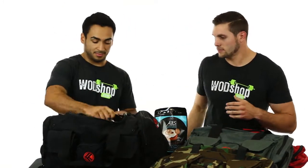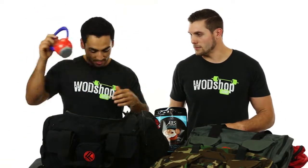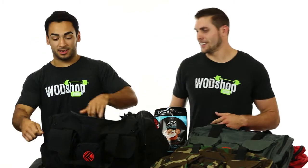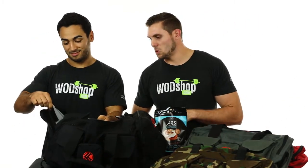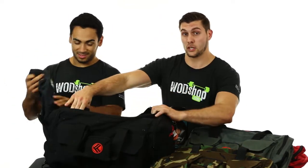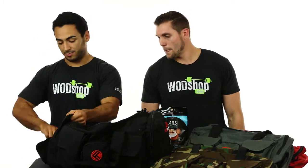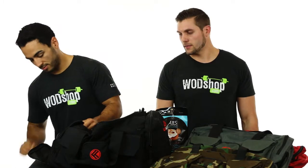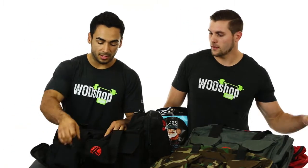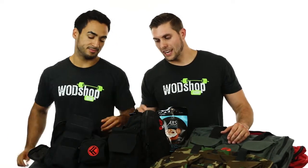Inside you've got protein, a weight belt, kettlebells, and side pockets. After a long workout you've got stinky clothes that you don't want with the rest of your stuff — we've got a side pocket just for that. The bottom side pocket is perfect for your shoes.